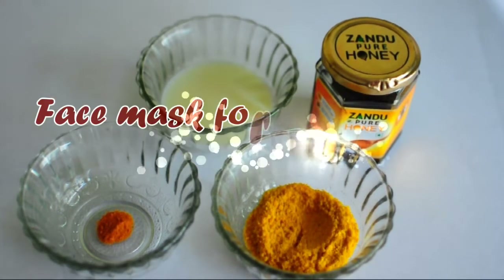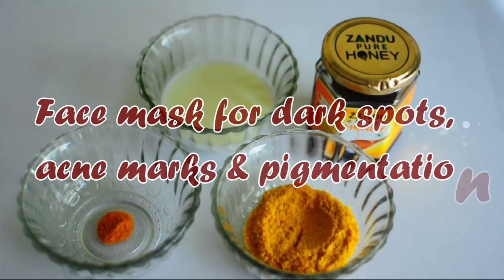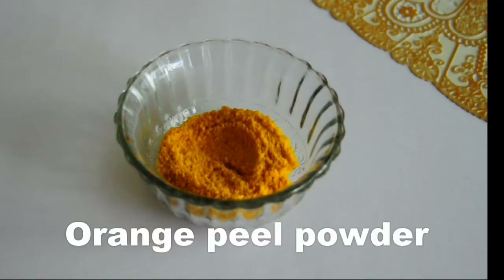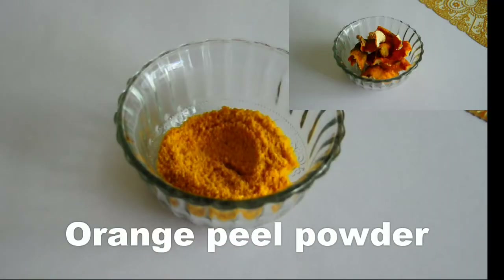Hi everyone, welcome back to my channel. Today I'm going to do an easy, natural and homemade face pack which will not only remove dark spots, acne marks and pigmentation, but will also brighten up your face giving it a very natural and healthy glow. To make this face mask we need orange peel powder,